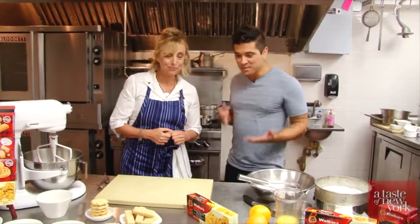Allison, a pleasure to meet you. So lovely to meet you too. Thanks for having us. Thank you for being here.